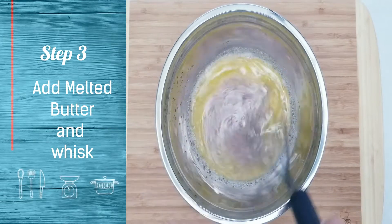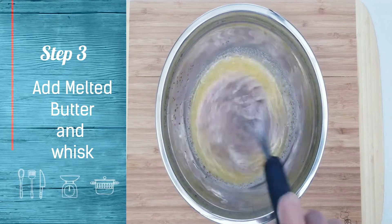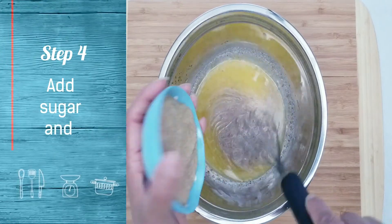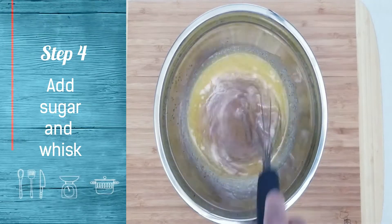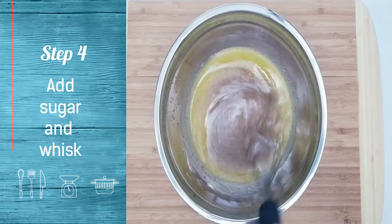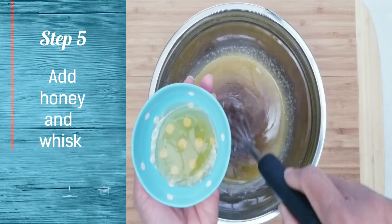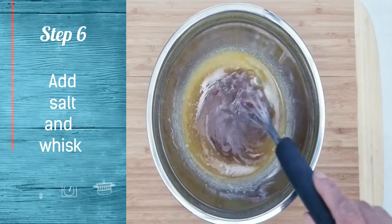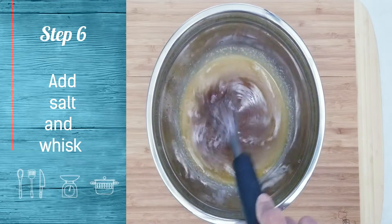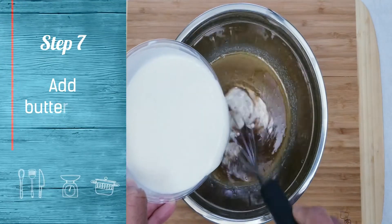Add melted butter and whisk. Add sugar and mix well until sugar dissolves. Add honey and mix well. Add salt and mix well. Add buttermilk and mix well.